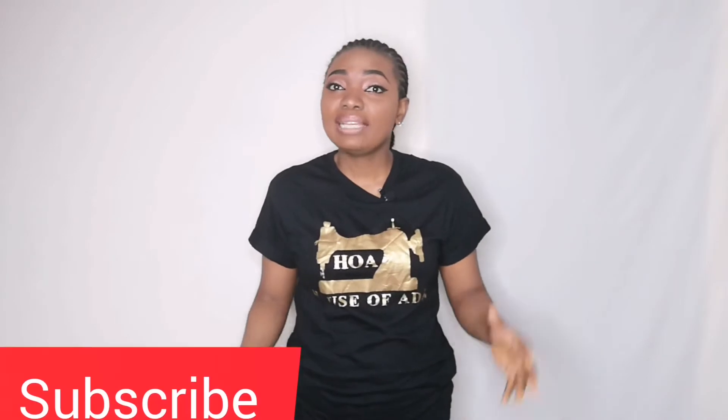Hello everyone, welcome back to House of Ada. In today's video I'll be sharing how to make a boot cut flare trouser like the one I'm wearing. If you stick with me you're going to learn how to make this trouser from the comfort of your home. Make sure to hit the subscribe button and click on the notification bell so you can be notified when we upload new videos. Let's go straight into the video.